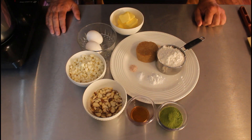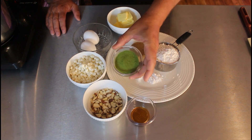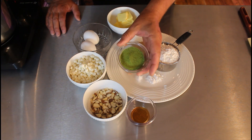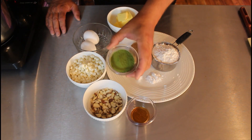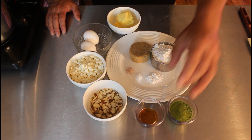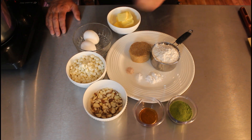Here are the ingredients for the matcha brownies. We have the matcha powder — this is a culinary grade, somewhat less expensive than the ceremonial grade, but it works great for recipes and culinary use, and it still has all the health benefits of matcha. This is a combination of a quarter teaspoon of almond extract and a half teaspoon of vanilla extract. We have some sliced almonds — those are optional.